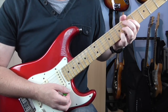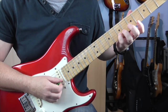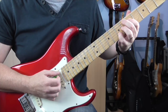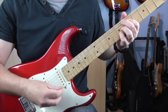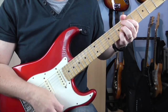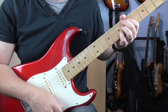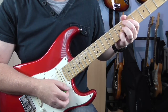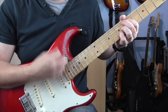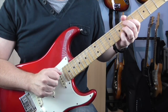And then it plays this E flat seven sharp nine — the Hendrix chord as it's commonly known. That shape is: fret 7 on the B, 6 on the G, 5 on the D, and 6 on the A. The strumming is down, up, up, up, down, down. You'll notice I kind of relax the chord in between to get it nice and punchy. That happens for the intro and the verse.